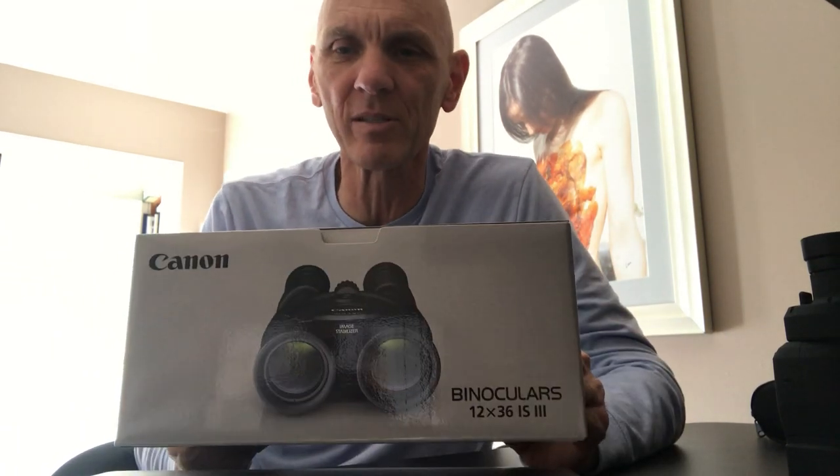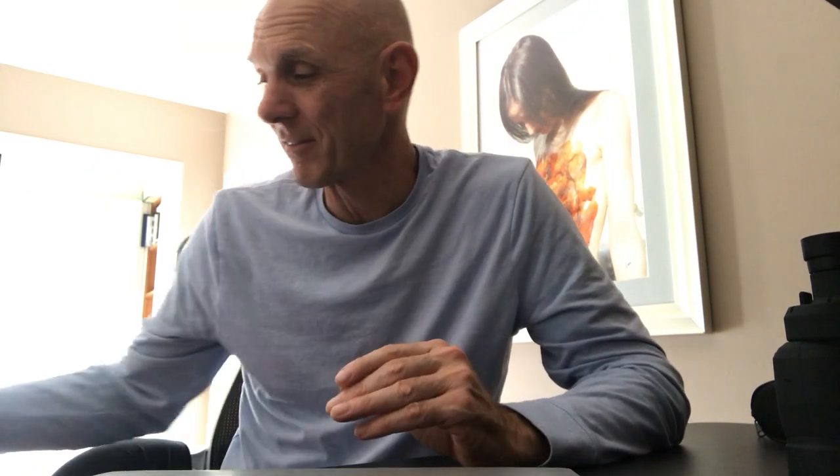From the reviews I'd been reading, 10x gets a little shaky and 12x is pretty shaky, so I wanted as still an image as possible. That led me to the Canon image stabilization binoculars. I went back and forth between the 10x42, the 12x36 IS, and the 15x50. I eventually pulled the trigger on the 12x36 IS for my birthday a couple of weeks ago, and liked them so much I got myself the 10x42s for Christmas.